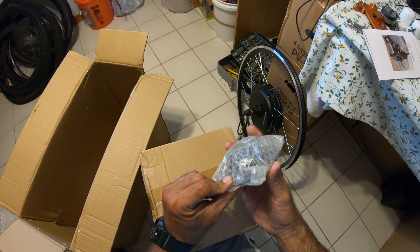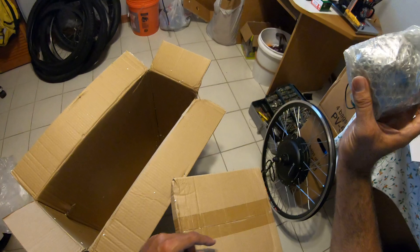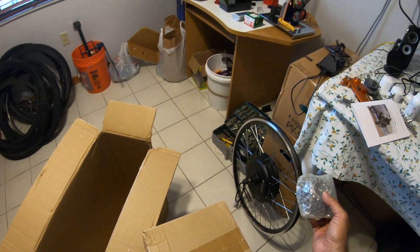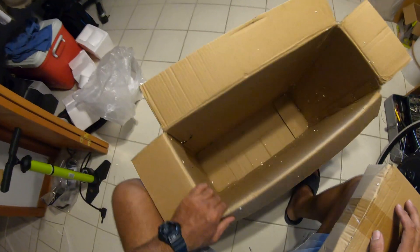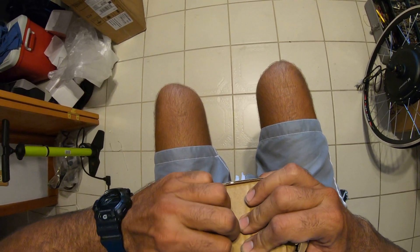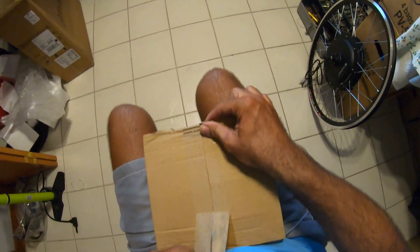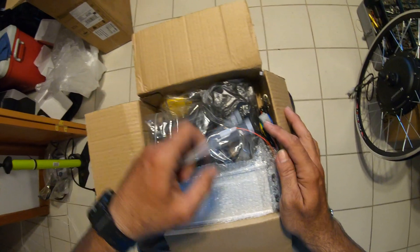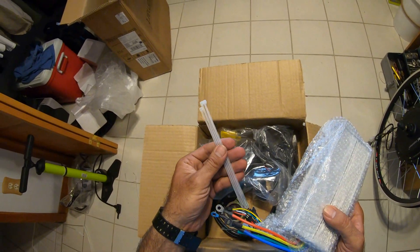It comes with this — I'm not gonna open it because it's probably oily and greasy — this is the thing that goes there for the chain. I forgot it does come with it. I'm gonna see if they want this back, because I can use a spare one. If they just send me another one without having to return this, that'll be great. What are they gonna do with a damaged one?